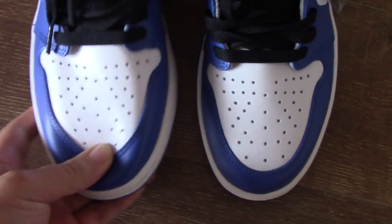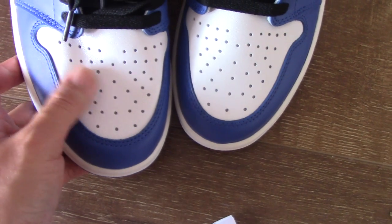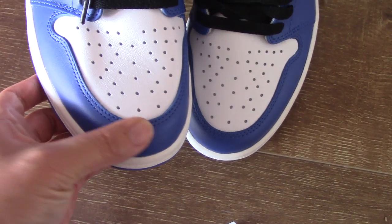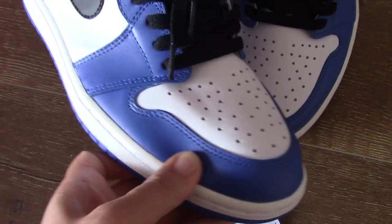Check the front part — you can see the leather has so many holes, very regular. For the outside part you can see the double stitching, quite good.